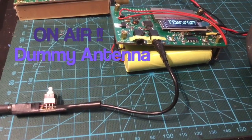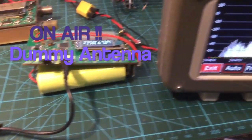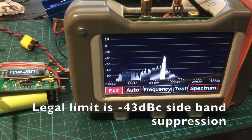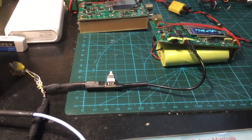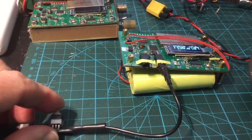A few people used the telegraph. This machine sent electric signals through a wire between two places. I asked myself, is there a better way to communicate? Can one person hear another person at a distance without using a wire?